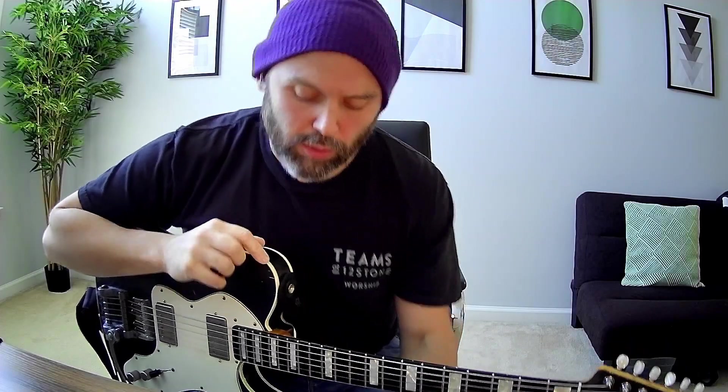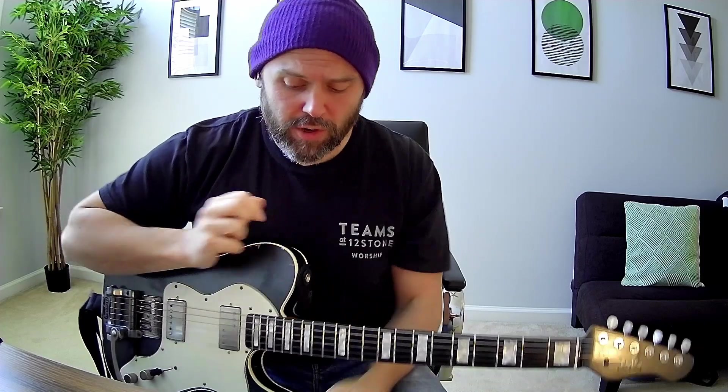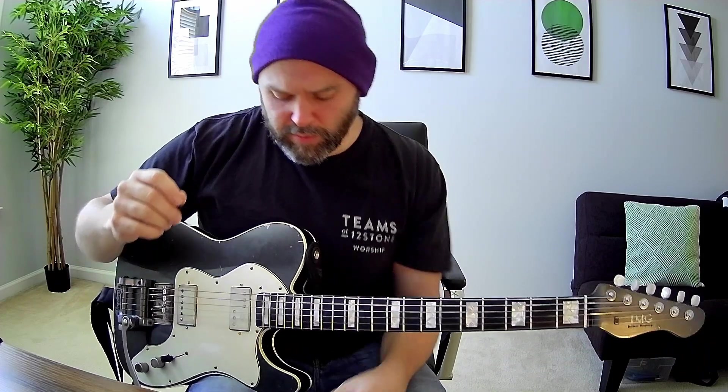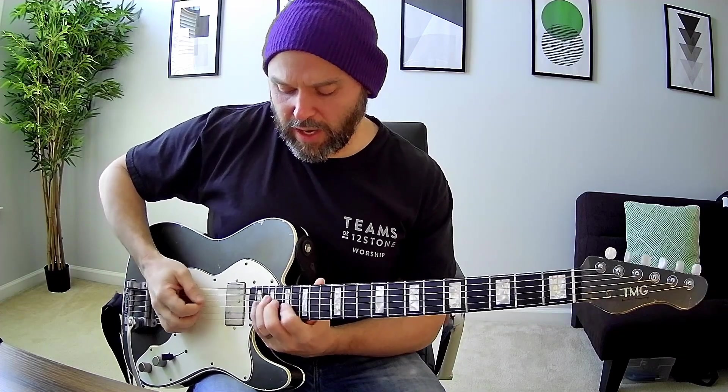EG1 for House of the Lord. You start with a hook that comes in on the second intro. You want to get yourself lots of gain, bridge pickup, and you're going to be way up here on the neck playing around this high A inversion.